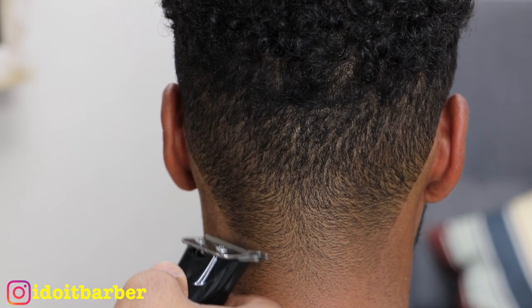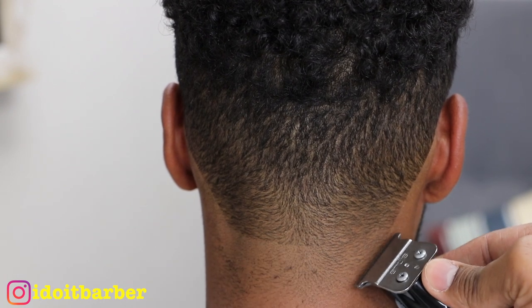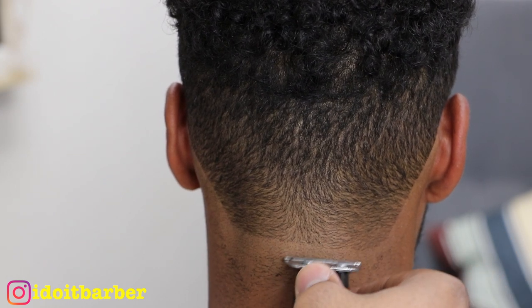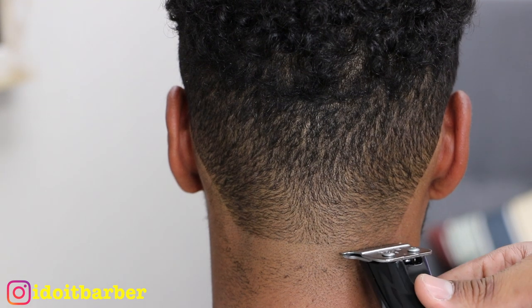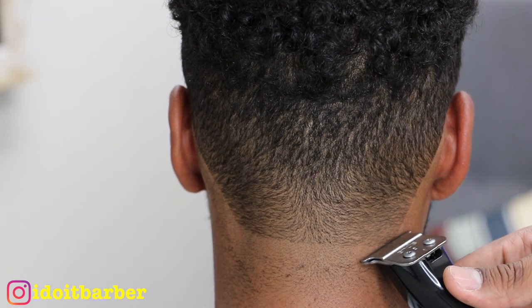You can see the neck line — it's a nice V shape, not pushed in too far. In this case we're going to do a round back. There are many different versions — you can do a U shape, square shape, or round. We typically taper him when he gets a full haircut, but this time we did a U.